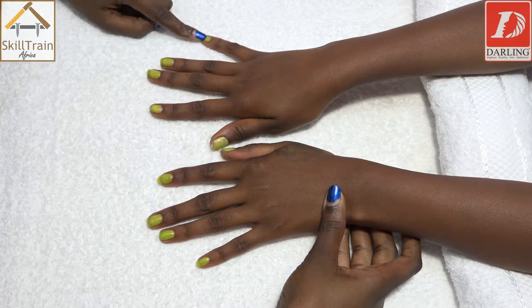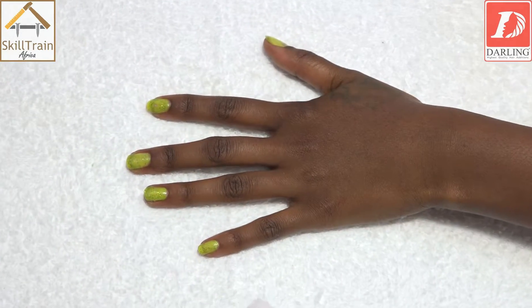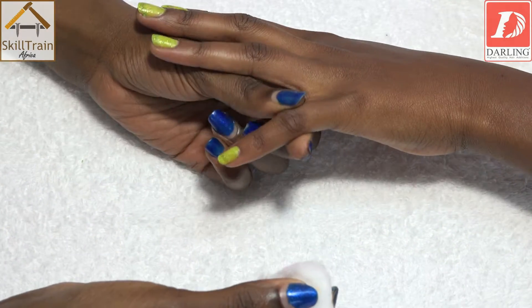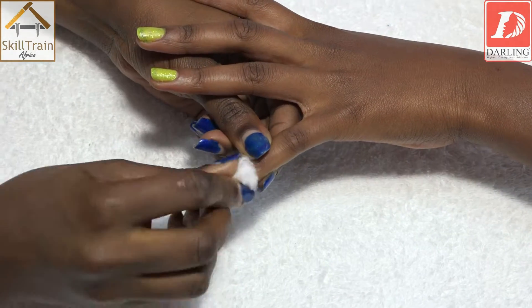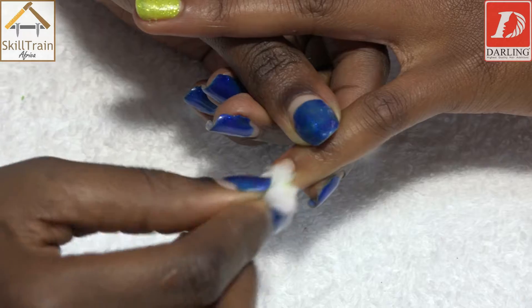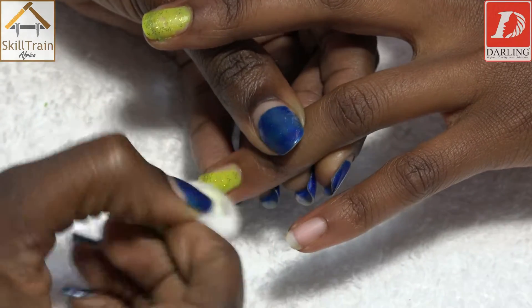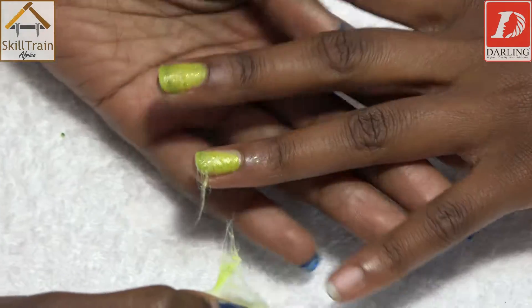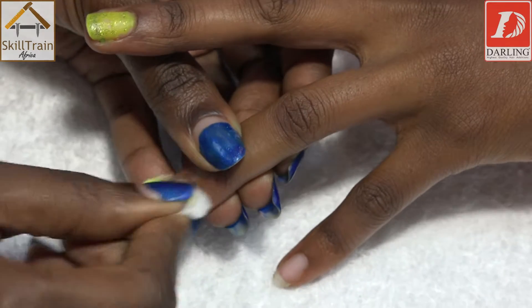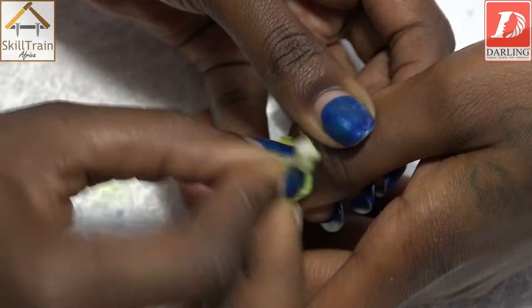We're going to start by removing the polish. We'll begin with removing the polish that she has. If she doesn't have polish, you start by trimming the nails. Today we are going to show you how to remove the polish. From underneath, support your client's fingers, grab it off gently, using your nail polish remover. Make sure you support your client's fingers by holding underneath and pick one by one. Continue with the same method until all fingers on the first hand are done.